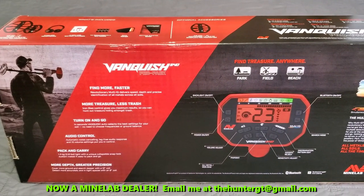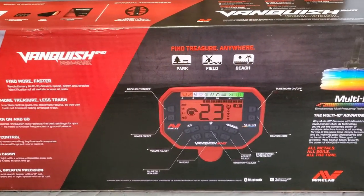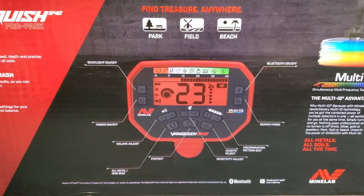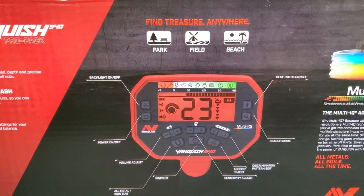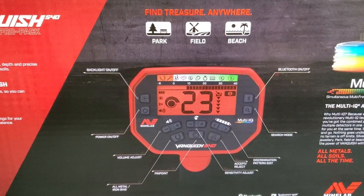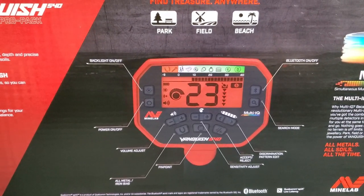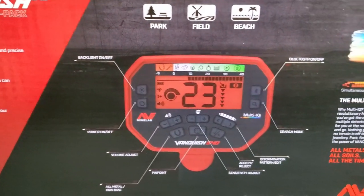We always like to check out the box on these review videos, so let's do that for a quick moment. There it is — the faceplate: Park, Field, and Beach mode. Find treasure anywhere. Looks like we've got a backlight and all sorts of designations along the top for iron, jewelry, trash, and coins. There's an ID right in the middle, a little snail-looking thing on the left. There are designations for pinpoint, volume adjust, and power off.